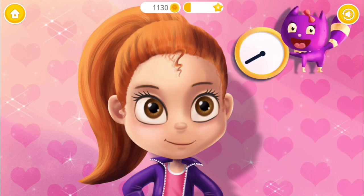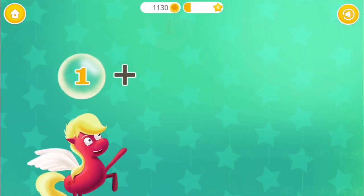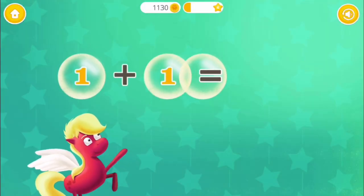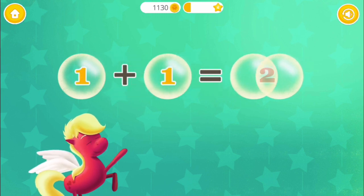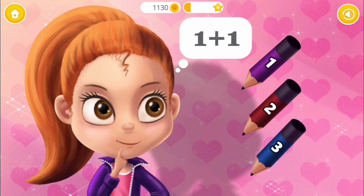Wait for a few minutes. While waiting, let's learn some math. One plus one equals two.